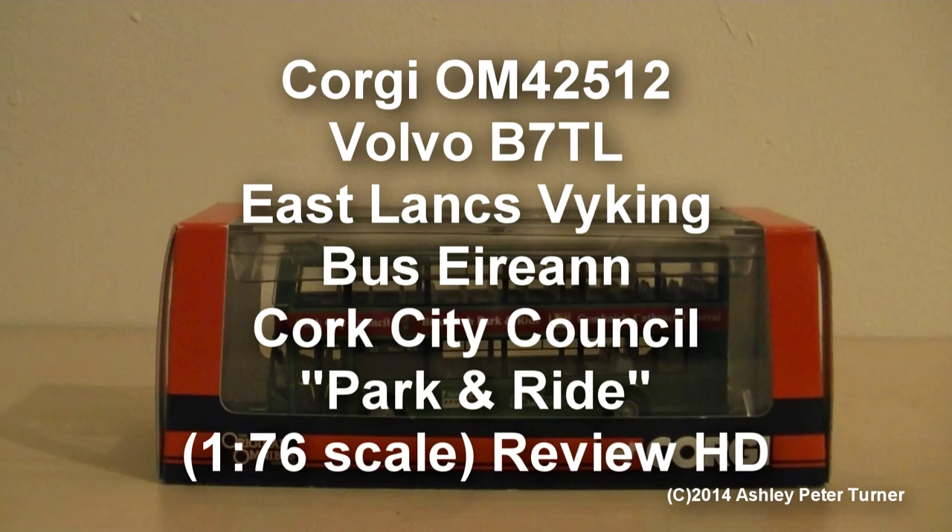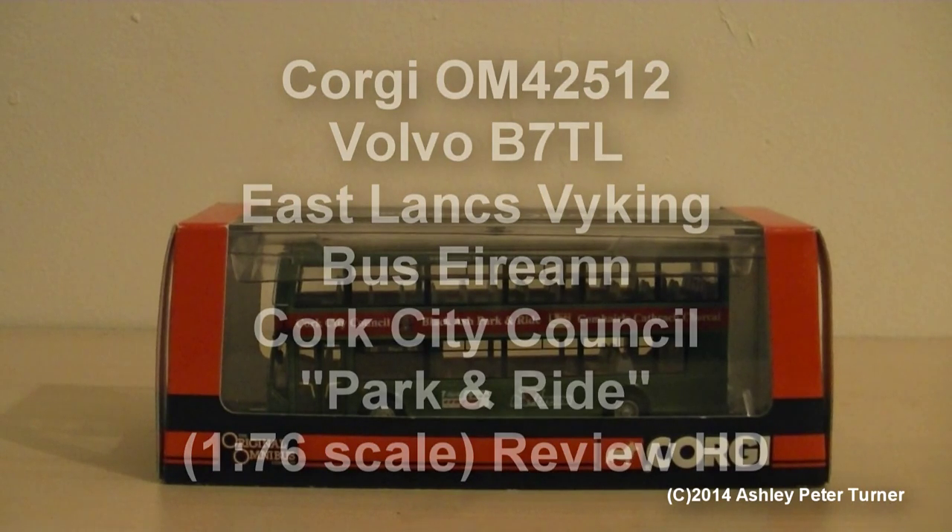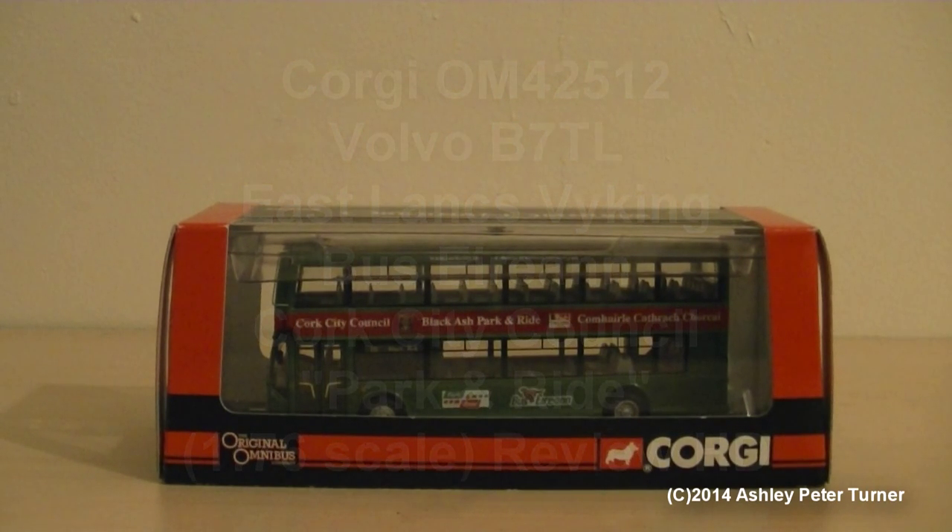Hello and welcome to my latest video on my channel of December 2014. This is Ash, and I hope you're keeping well.